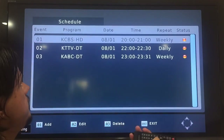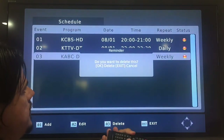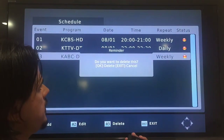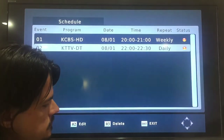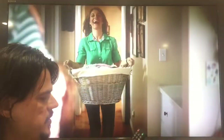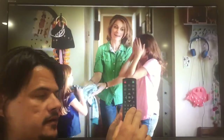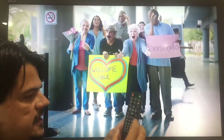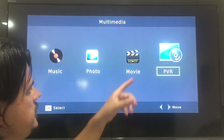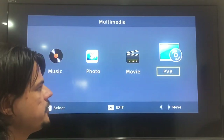If you want to delete a recording, you go down, select whichever one you want to delete, type in 03, confirm, and it deletes it. Now let's exit and go into playback. Playback is done by hitting the USB button on the remote, which is in a hard-to-find place and kind of a pain. But let's hit USB — and now it's logging into the USB card.